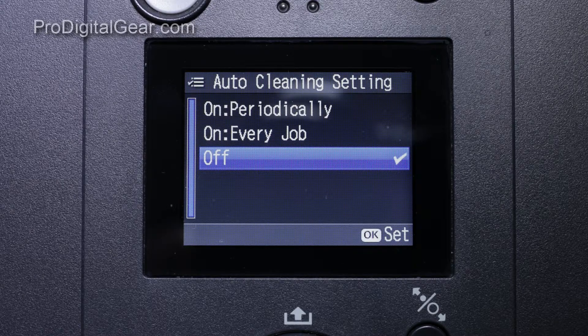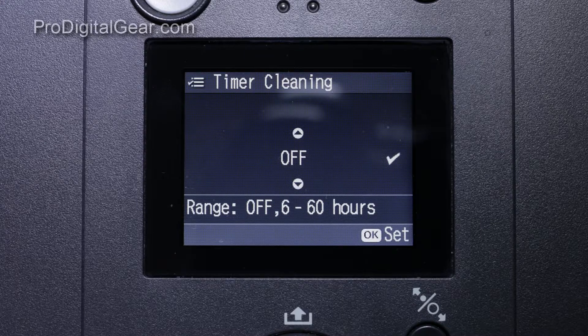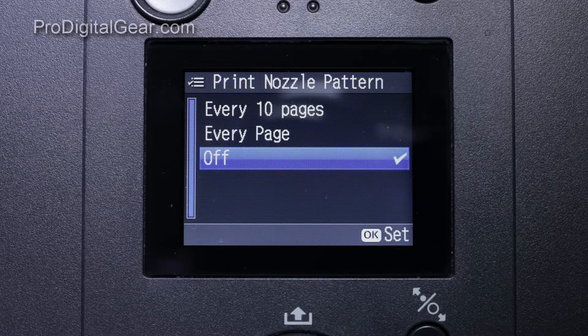However, I was a little stumped because I thought we had turned off all the options that would auto nozzle check, auto detect nozzles, or timer cleaning. I went through the menu system with our client and he had pretty much the same settings that we did. So I called Epson, and what they told me is that the auto nozzle detect is always running — so potentially this powerful cleaning from the admin menu message could pop up when we actually have to do a serious cleaning.